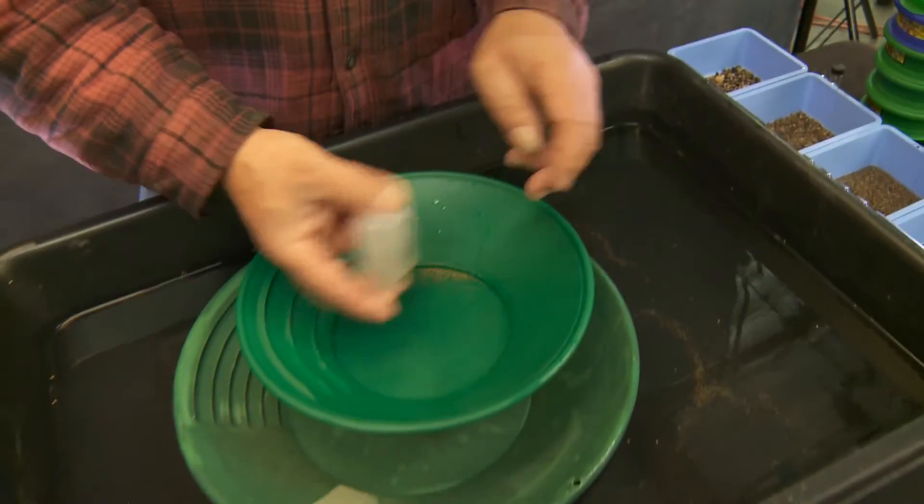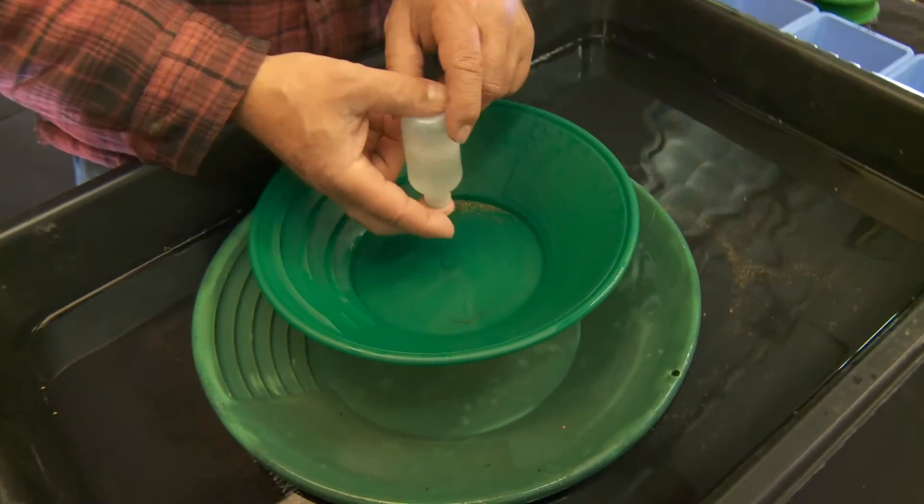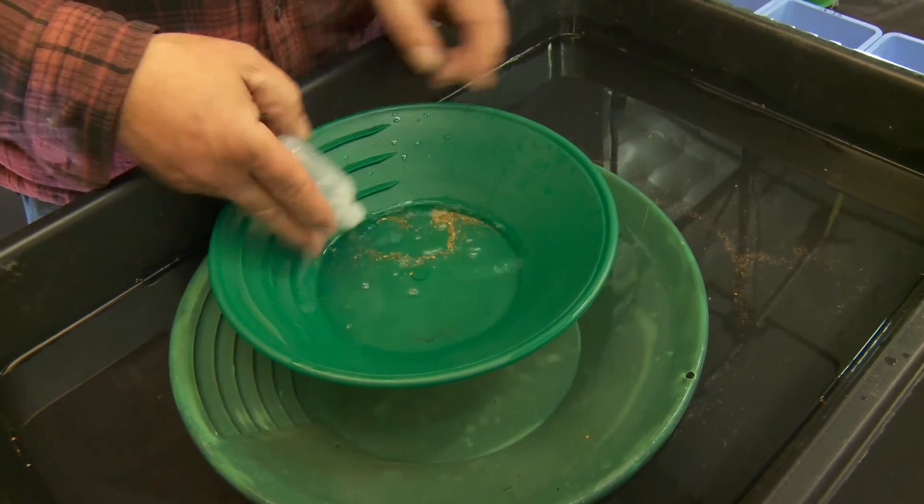We just got into our 30 to 50 mesh gold — that is really where we start saying it's fine gold. We're going to be getting into the 50 to 100 mesh gold here in just a second and we'll show you what really fine gold looks like. Right now, let's put all of our gold together to see how we're doing so far. Have a look at this — that's the 30 to 50 and everything else.